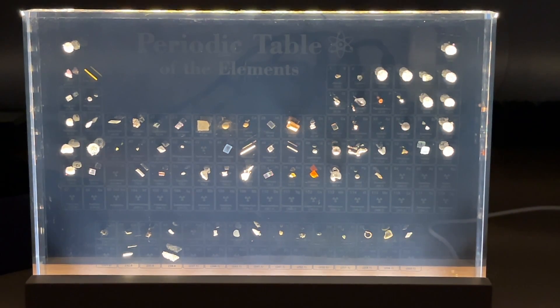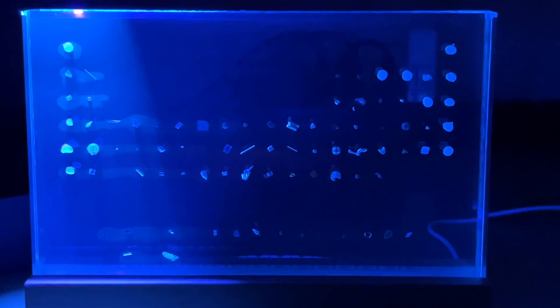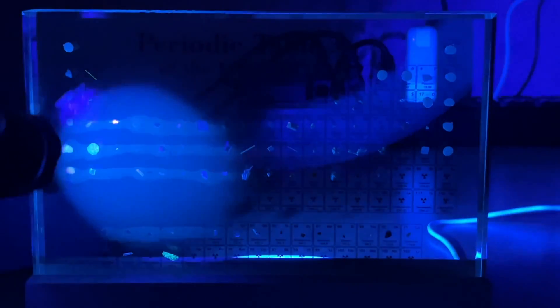Let's turn it off and use a UV light to see if any of these glow. We can see that uranium is glowing under UV light.